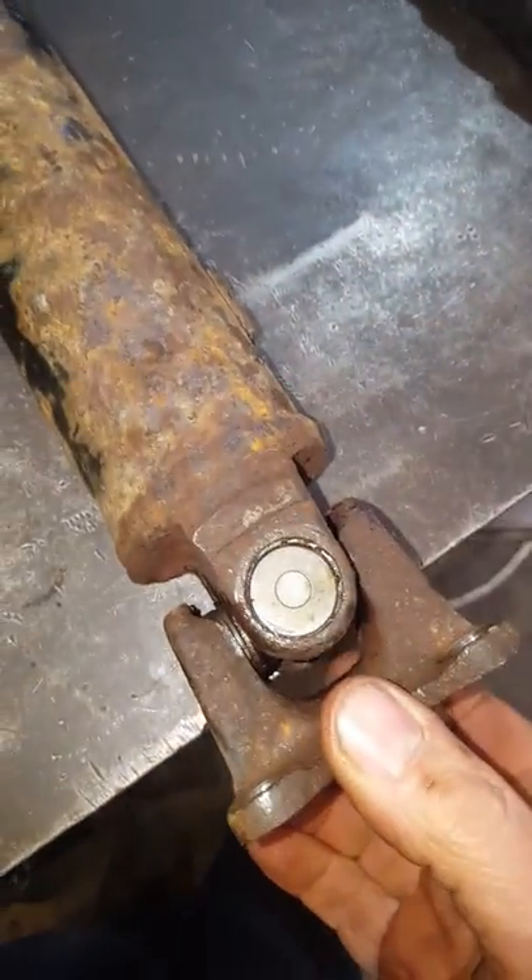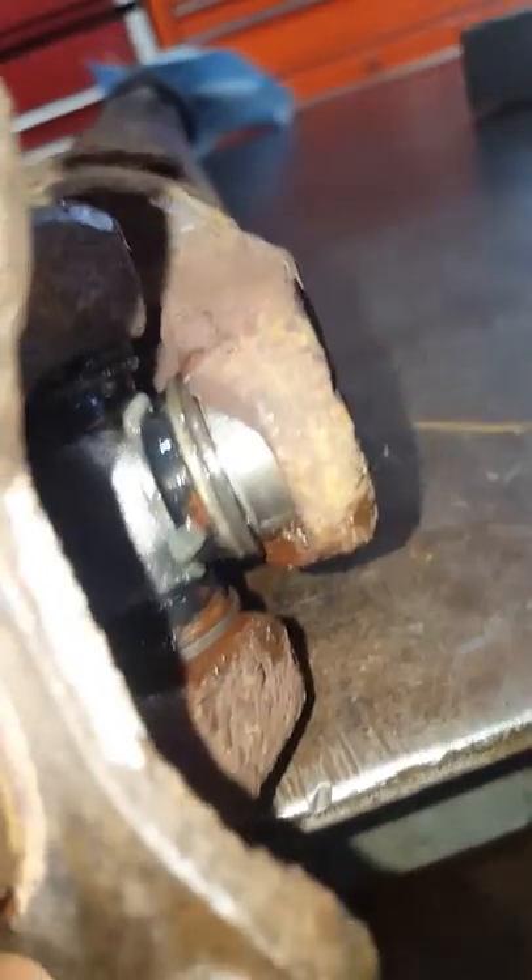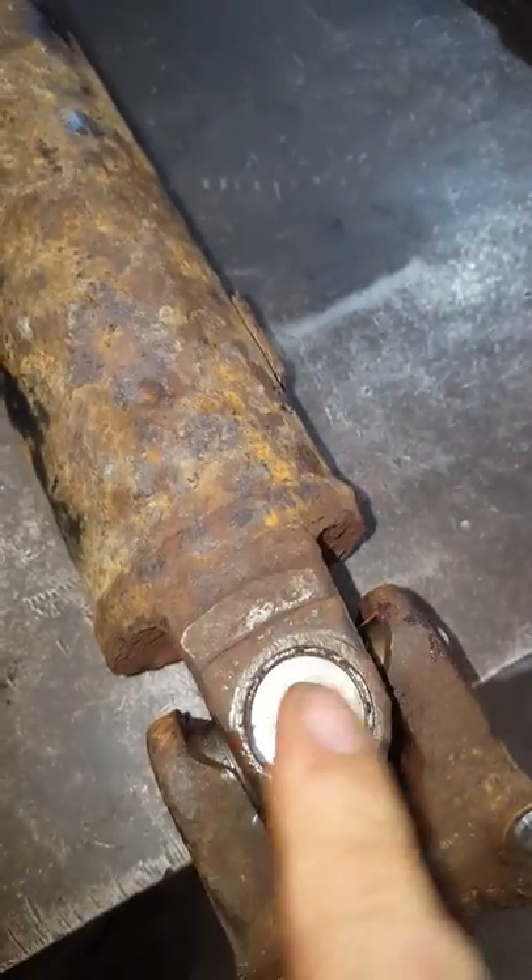It's tight and a little tricky to get them going, but once you've got them going, no problem. This is a Napa U-joint — it has internal clips, you can see right there — and those are what will hold it on rather than the swedging or staking that the factory did.